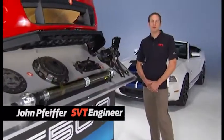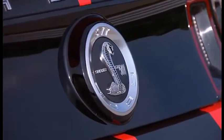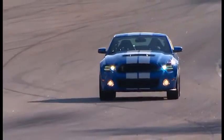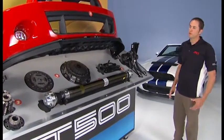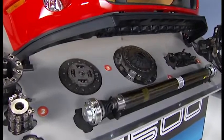My name is John Pfeiffer. I work with SVT. I'm a senior engineer in vehicle engineering. It's my job to take the great work that the chassis, the powertrain, and the body teams do and integrate that to make a car that has supercar performance. Today what we're going to talk about is the driveline and aerodynamic improvements done to the GT500. The overall systems here, which are the driveline and the aerodynamic parts on the front end of the Shelby GT500, are the key enablers to go 200 miles an hour.